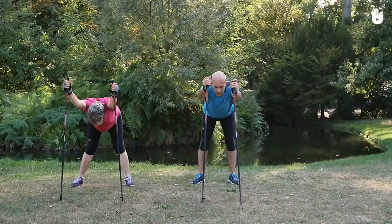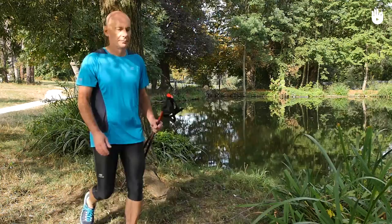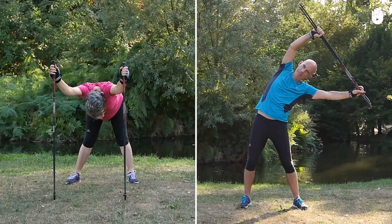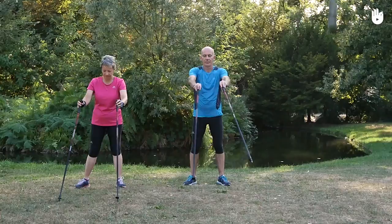In this video you are going to learn how to stretch your torso muscles. These exercises are done using your Nordic walking poles. We will show you an exercise to stretch your back and another one to stretch your sides. Don't forget that the stretching phase is supposed to be relaxing, so take your time. Start by stretching your back.